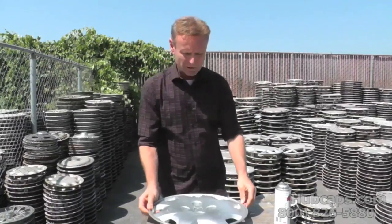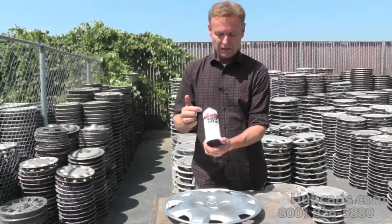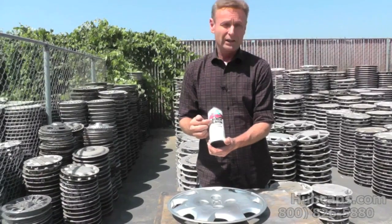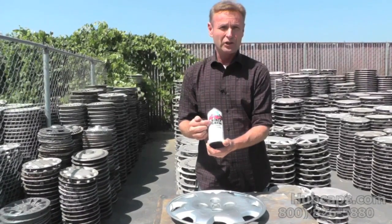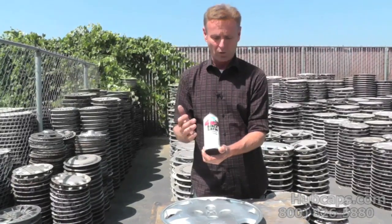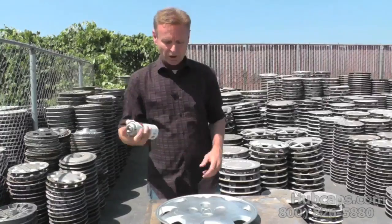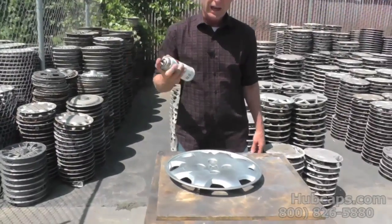Now we're going to take our paint, and in this case we believe the best black paint to use is satin black. You can get any brand that you want, just make sure that you don't use gloss. You can use flat — many people do use flat — but we think satin black is the best. So you shake it up and you're gonna want to paint exactly like it says on the side.